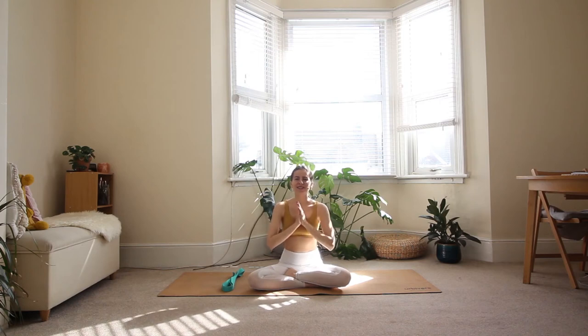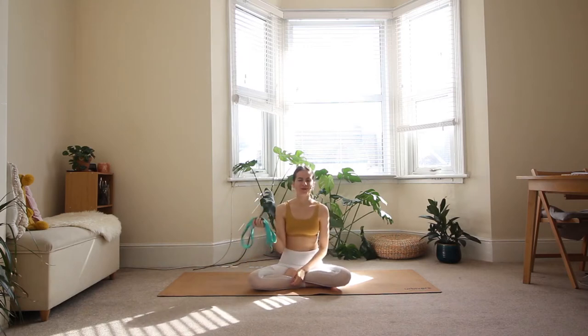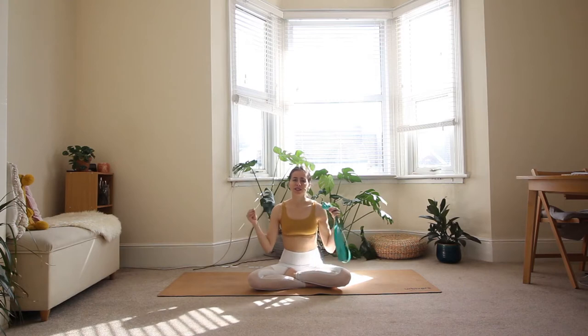Hello beautiful yogis! Welcome to your spine and shoulder flexibility class. For today's class you will only need one prop which is a strap. If you don't have a yoga strap, don't worry — you could use a long scarf, a longer towel, or even a belt.